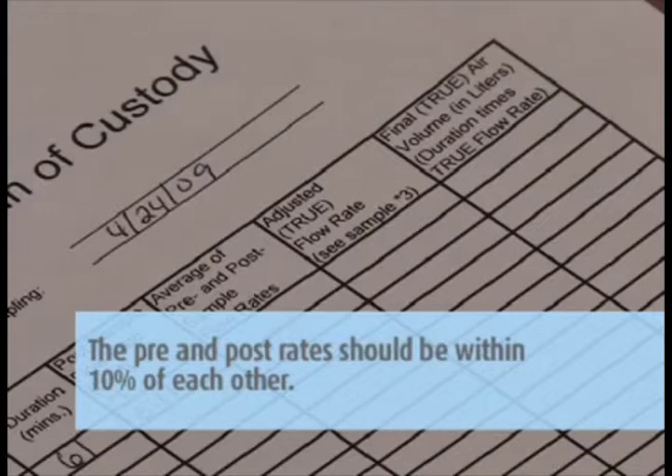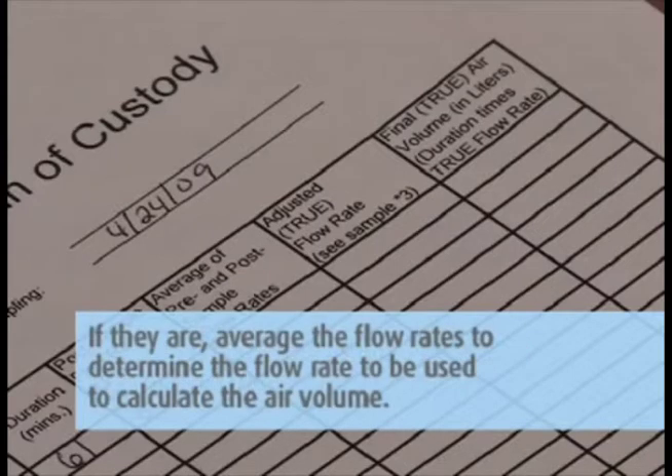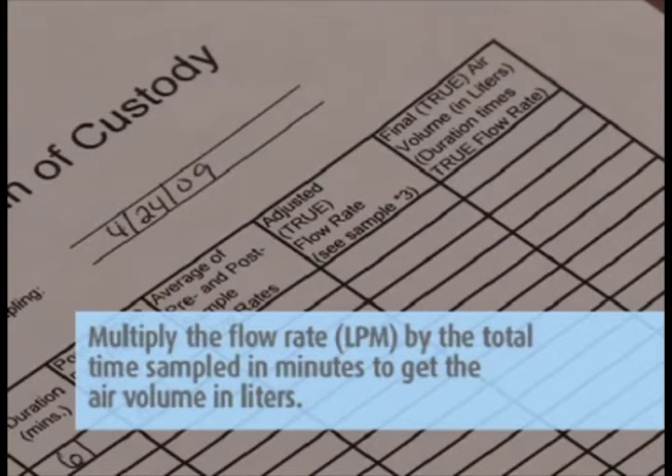The pre and post rates should be within 10 percent of each other. If they are, average the flow rates to determine the flow rate to be used to calculate the air volume. Multiply the flow rate in LPM by the total time sampled in minutes to get the air volume in liters. Record the total liters on the field pump data sheets and the chain of custody.